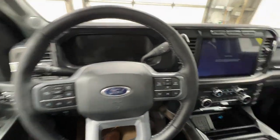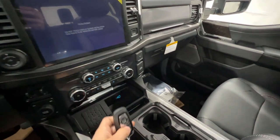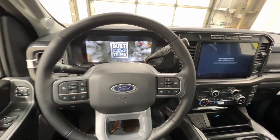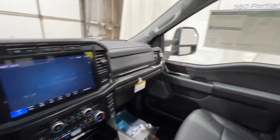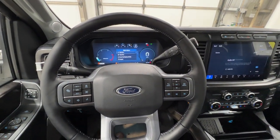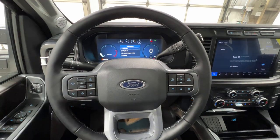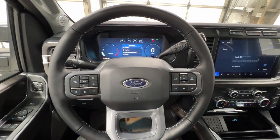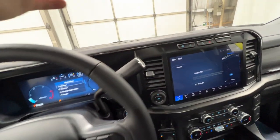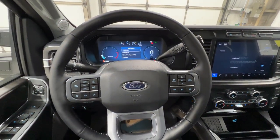We'll step inside and look at the key fob, which is keyless with remote start and tailgate release. Push button start brings all the screens to life. Again, this is the high output 6.7-liter Power Stroke with 500 horsepower and 1,200 foot-pounds of torque — monstrous power. These trucks are actually very quick considering they weigh about 8,000 pounds. Power is paired to the 10R140 10-speed automatic transmission, which is very heavy duty.